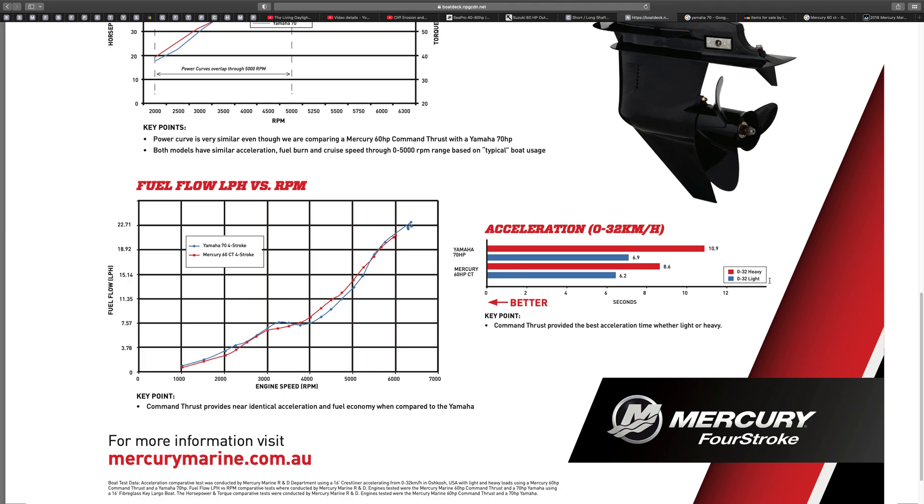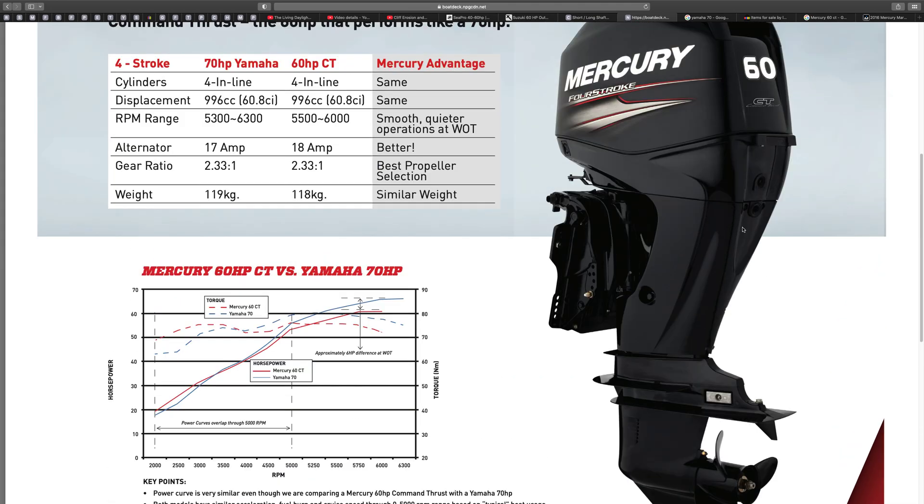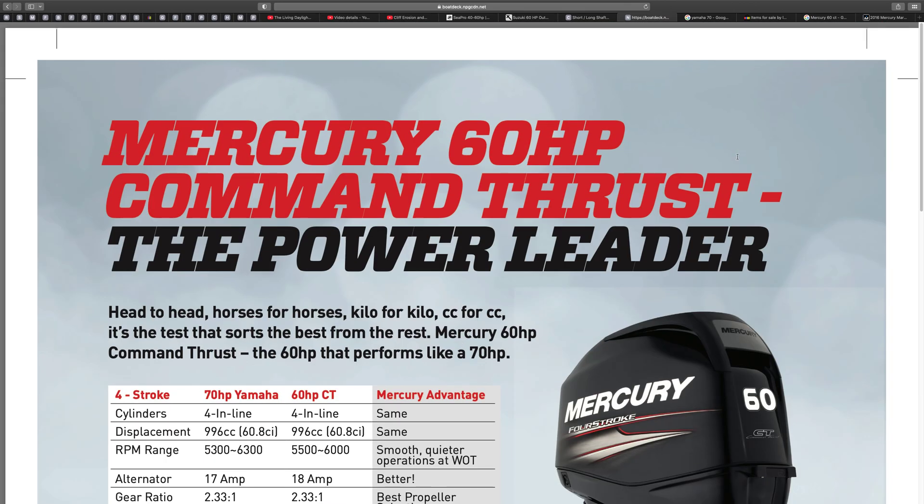Looking at acceleration: blue is light load, red is heavy load. The Mercury achieves 0 to 32 in 10.9 seconds versus 8.6 seconds. Key point — Command Thrust provided the best acceleration time whether light or heavy. Considering it uses the same gearbox as the 70, there's basically not a lot between them — that's what they're trying to say.